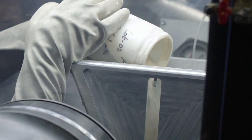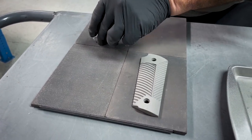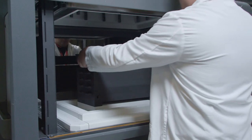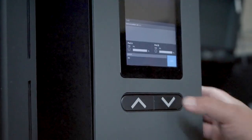In metal binder jet printing, depowdered parts are then prepared for sintering. Sintering is the final step in metal binder jetting and is critical for producing a highly dense precision part.